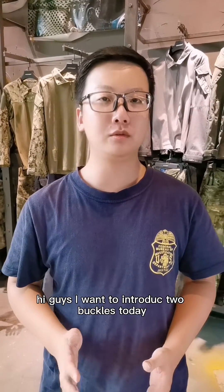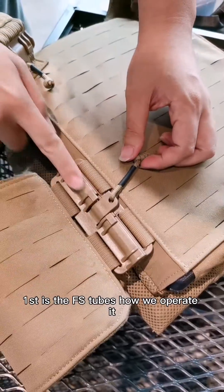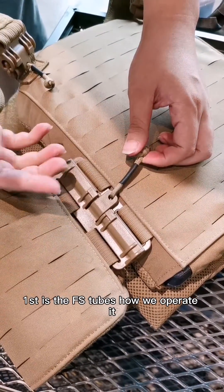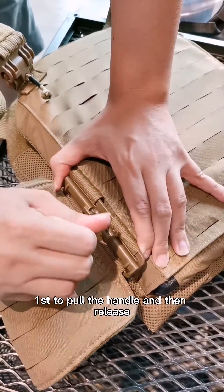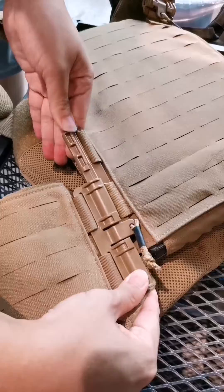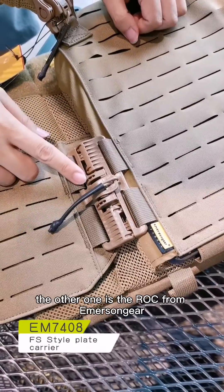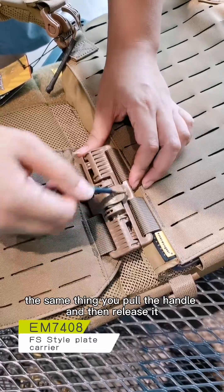I want to introduce two buckles today. First is the First Spear Tubes — how to operate it: first pull the handle and then release. The other one is the RC from Amazon gear — same thing: pull the handle and then release.